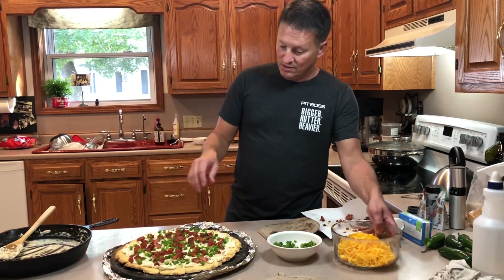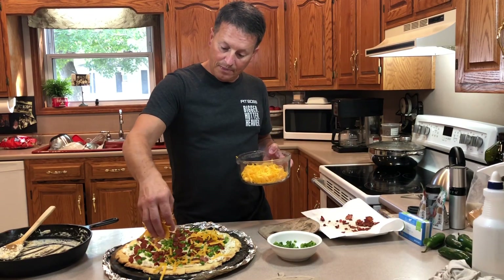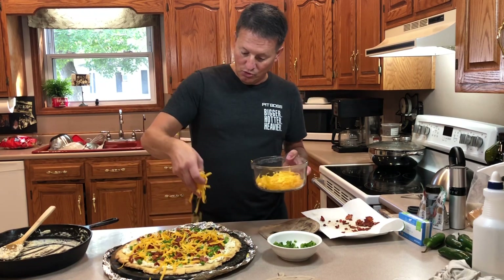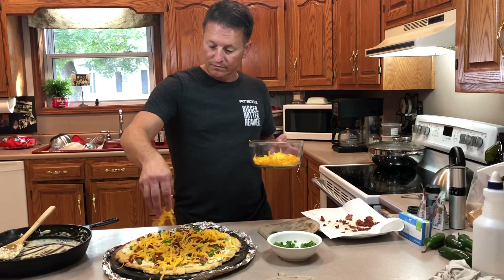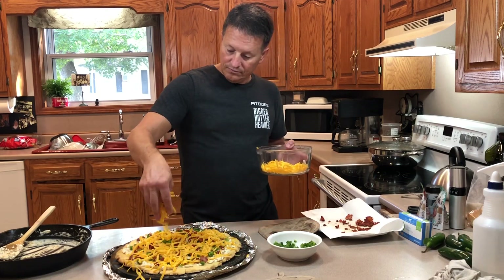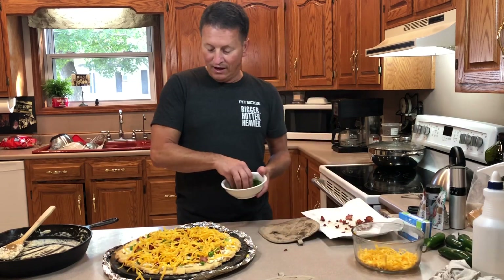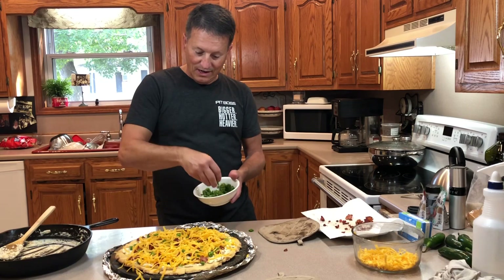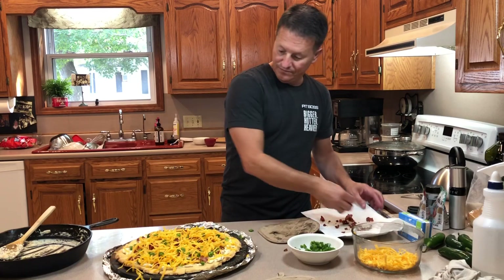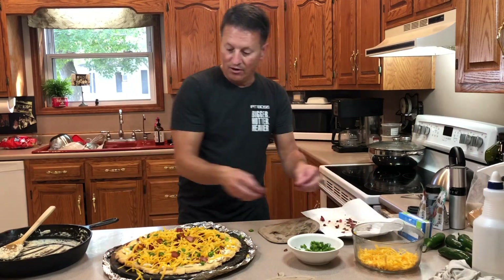Now I've got that on there. I'm going to add some cheese — I'll add a little bit now, put it back in the smoker for a bit, then add a little more cheese. This has got to be on there for another 15 minutes or so. Does that not look beautiful? I would say it looks beautiful. Let's throw this back out on the smoker.